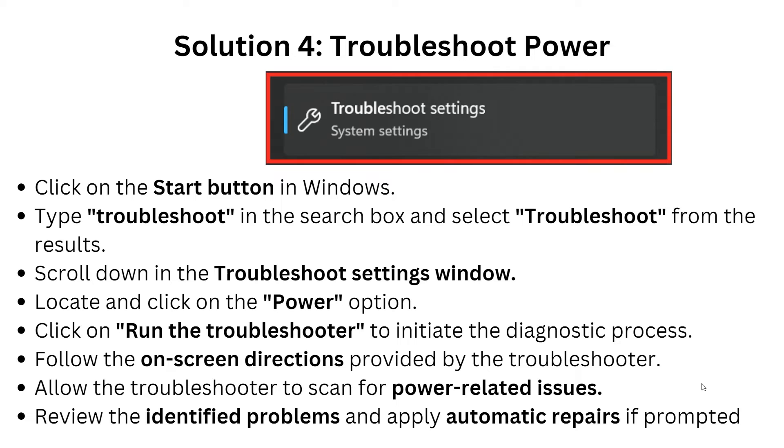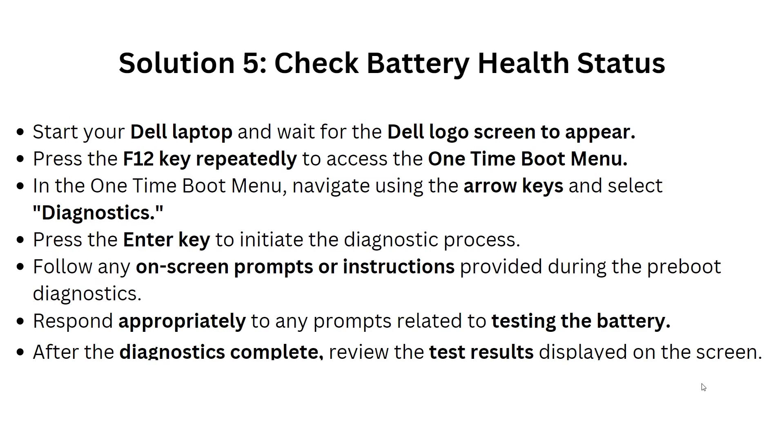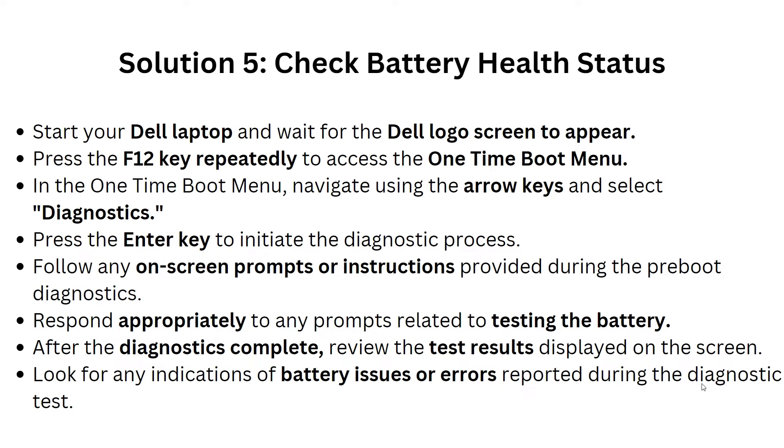Allow the troubleshooter to scan for power-related issues. Review any identified problems and apply automatic repairs if prompted.